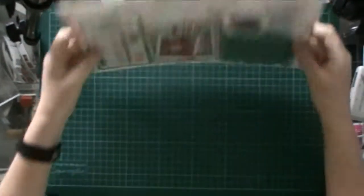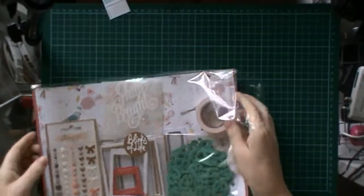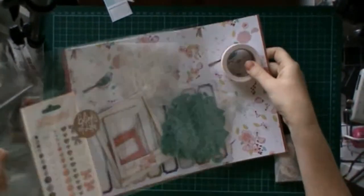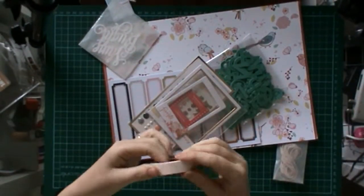Alright, now we'll move into the traditional layout kit. This one is an A4 size — they provide their kits in A4 rather than the traditional 12x12, which is pretty cool. I haven't worked in that size before, so I'll definitely give that a go.